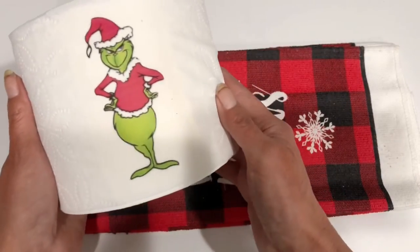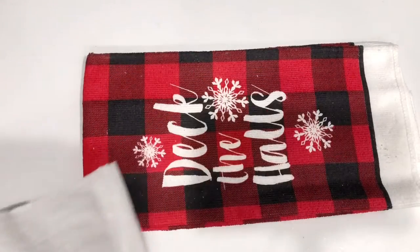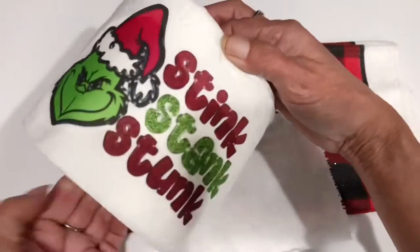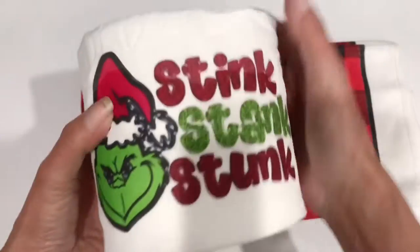I was thinking about all the possibilities you could do with this transfer paper — it's printable transfer vinyl paper, I believe it's called. You just peel off the backing and stick it down. You can even do this on tissue paper. Oh my gosh, that is just so darn cute. And look — it even looks like it's still glittery, like it printed everything out perfectly.